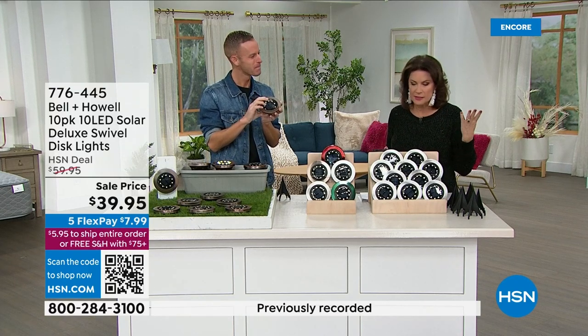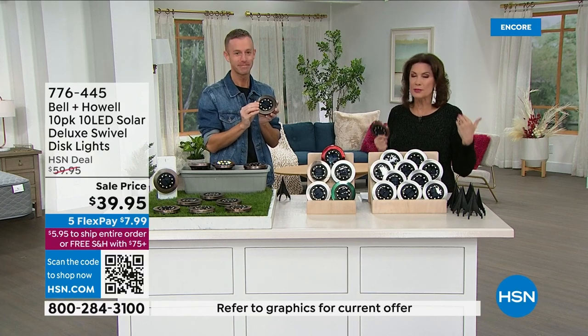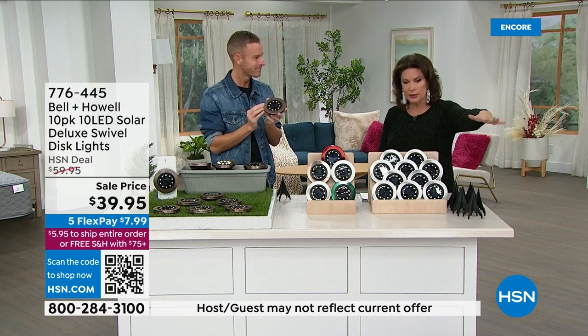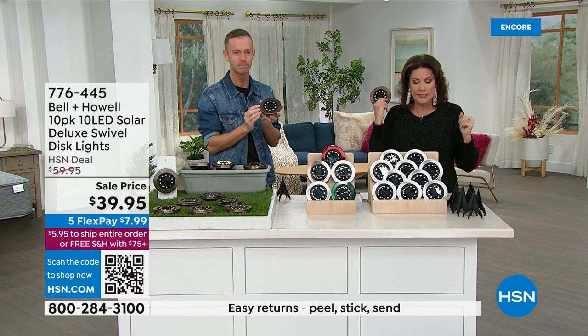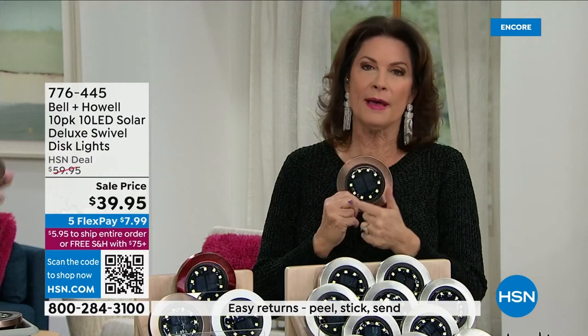Again, we used to do these packs at four, then six, then eight, and we are up to 10. Ten really gets the job done. With 10, you can go out and really do your walkway, or do it around a door arch. To get all of these and really get the best of the best — look at all of the lights you're getting now. This is an upgraded version of what we first started selling.